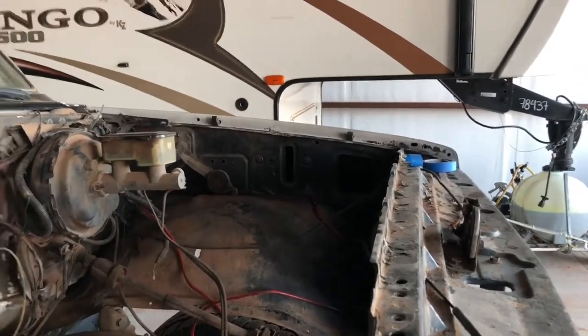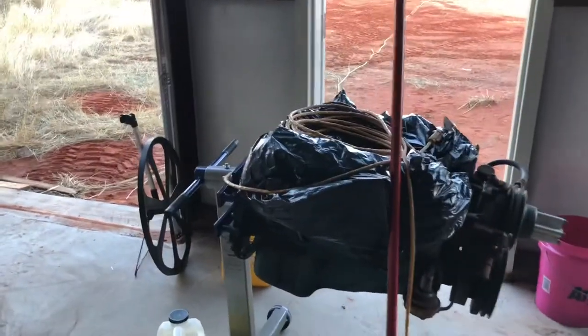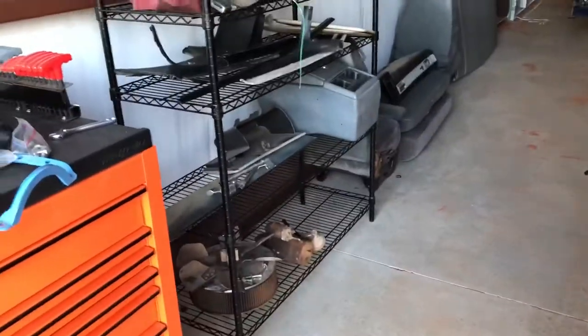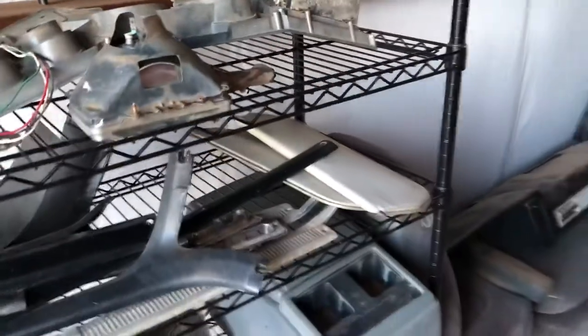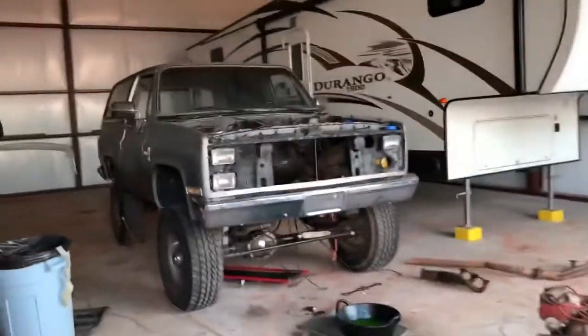Once we get some money saved up, we'll buy either a GM Goodwrench 350, or we'll just build this 305 — put a cam in it, slap the heads on it, slap the Edelbrock performer intake, and do a little fuel modification to get the Holley Sniper to run at 58 PSI. We got the interior gutted and we've got a lot of usable parts — seats are in good shape, a lot of the interior trim is in decent shape. These will probably clean up. If not, I'll just buy new ones — maybe get some black or gray sun visors. Definitely need new seatbelts.